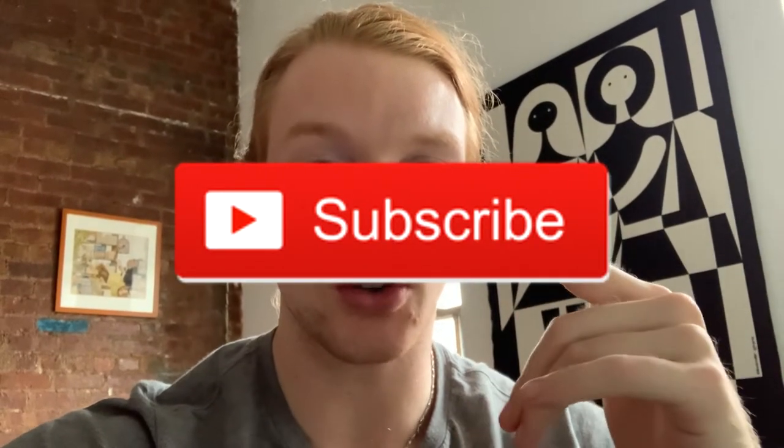Thank you for watching everyone. I try to only highlight things that I think are really cool from designers and brands around the world. Be sure to hit like and subscribe — I think 90-plus percent of my viewers don't subscribe, and it helps me out a lot and really encourages me. I'll see you guys next time.